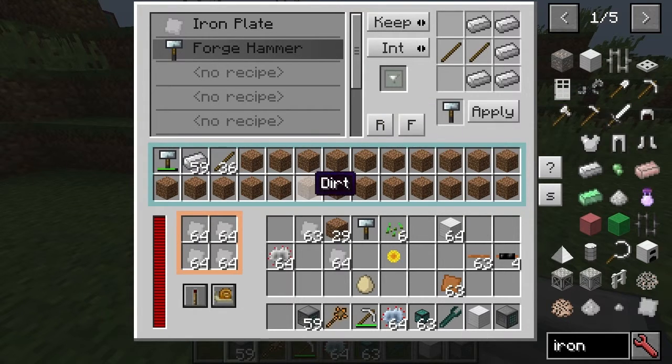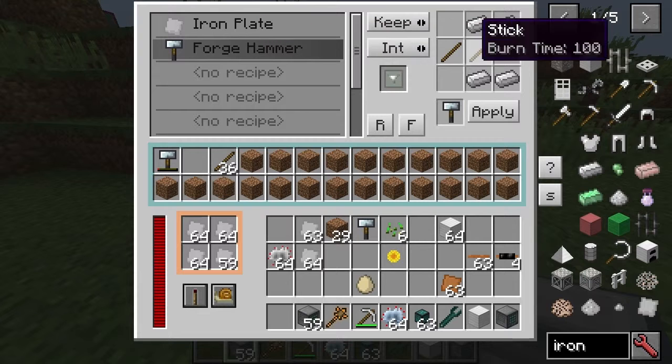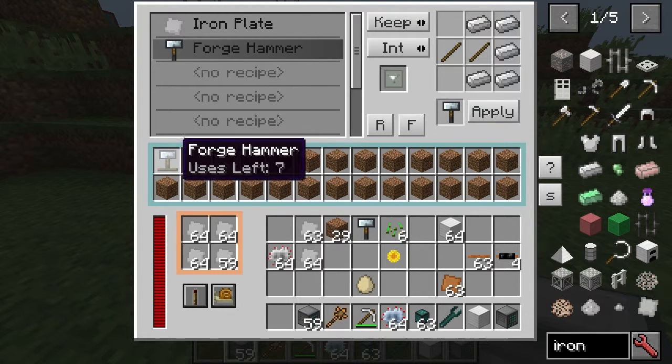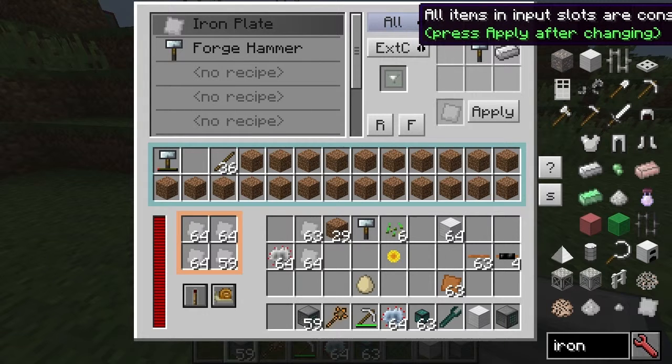You can't press remember on it either. You have to make sure nothing is remembered, because otherwise it won't work again. You basically need to have the hammer set to keep internal, so you keep the hammer there. And then with the hammer, you have to have it set to all.